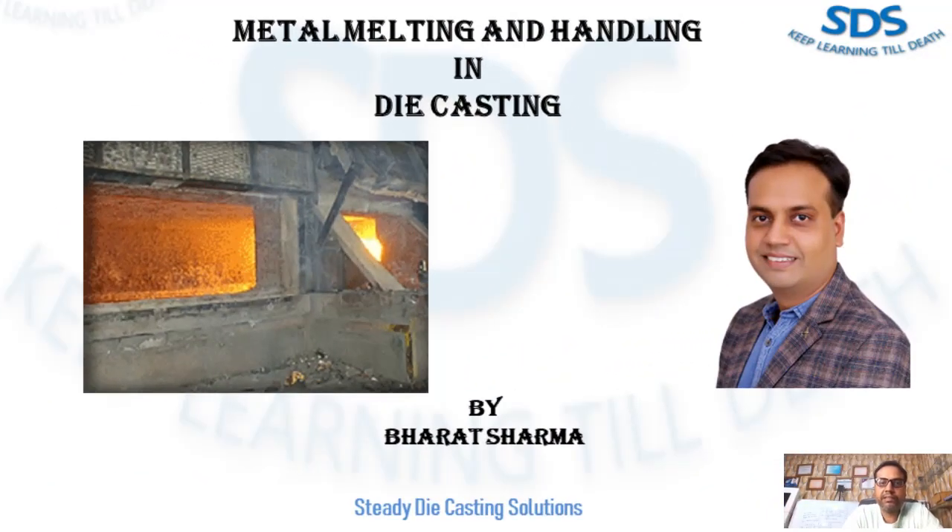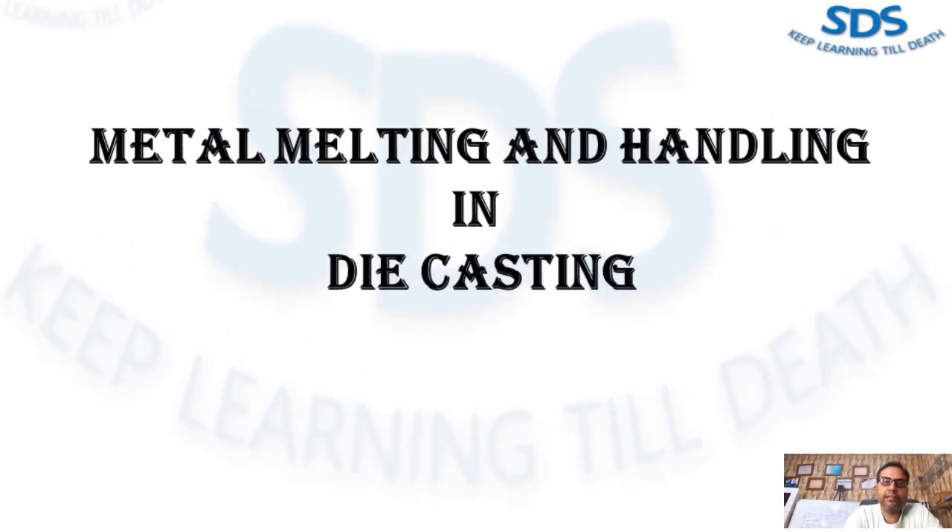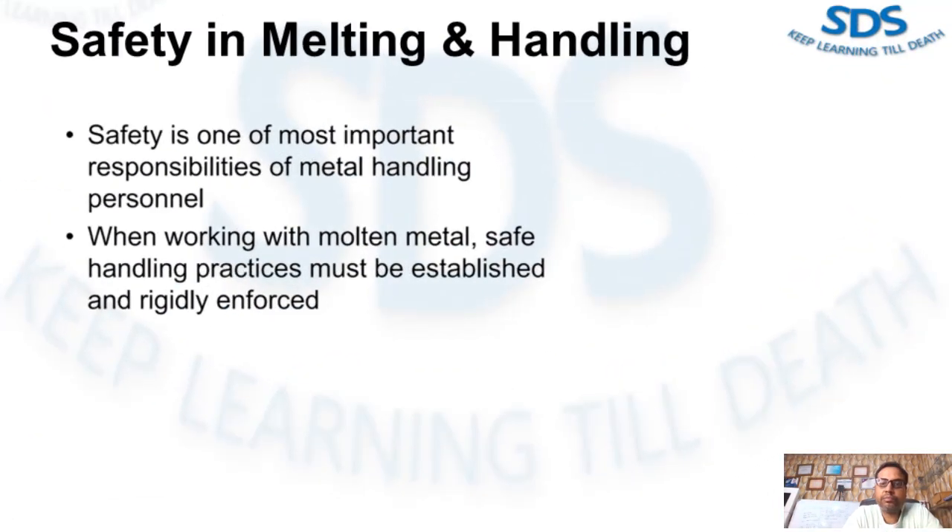Welcome to Studio Digesting Solution. My name is Bharat Sharma and today we talk about safety in melting and handling. One of the most important responsibilities of metal handling is personal safety when working with molten metal. It is important that safe handling practices are established and reasonably enforced. In this video we are going to explain the importance of preventing water and moisture from being added to molten metal, list out safe procedures to follow to avoid problems arising from water and moisture, and identify key safety procedures when handling molten metal.